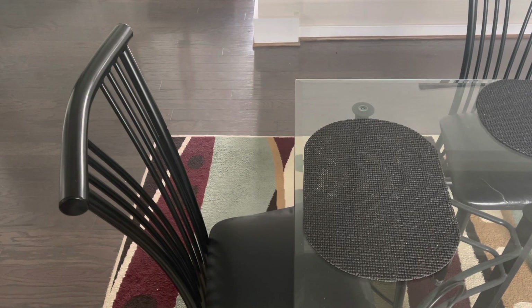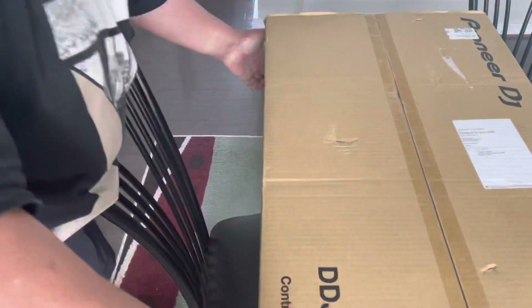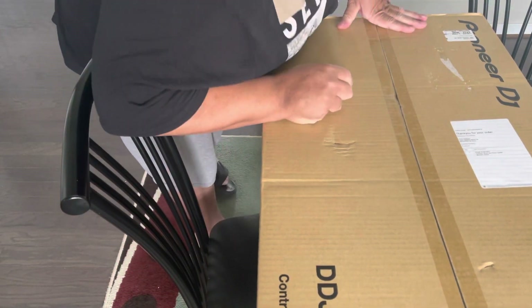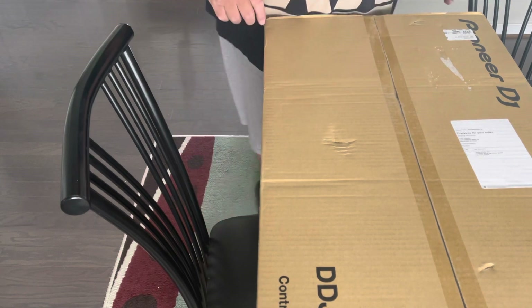The doorbell just rang — expecting a package today, so let's go see what it is. It's the Pioneer DJ DDJ REV 7.